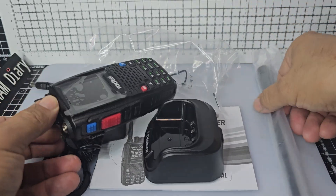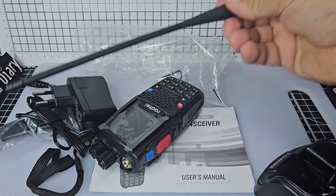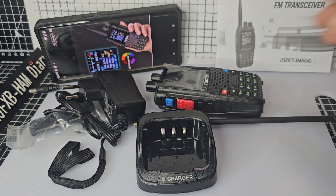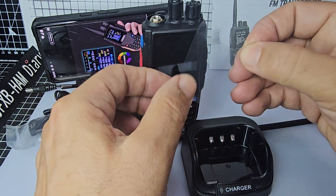Everything is packaged quite nicely. It's arrived in good condition and the box itself has also arrived in good condition — which from China, quite pleased about that. It is an AliExpress purchase, I think it's about £50-£60.